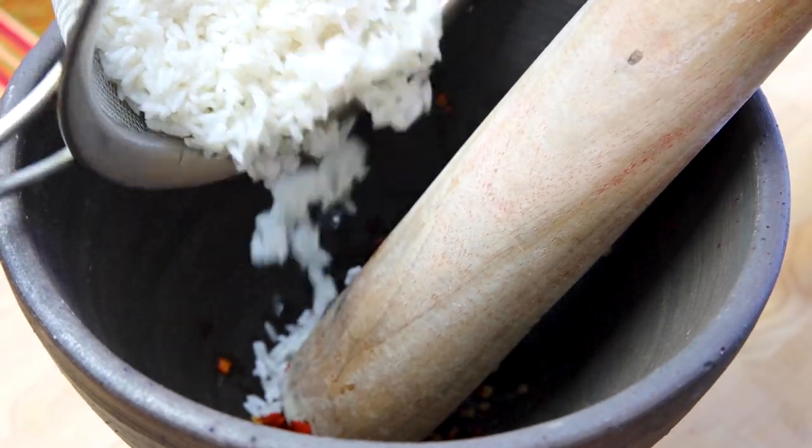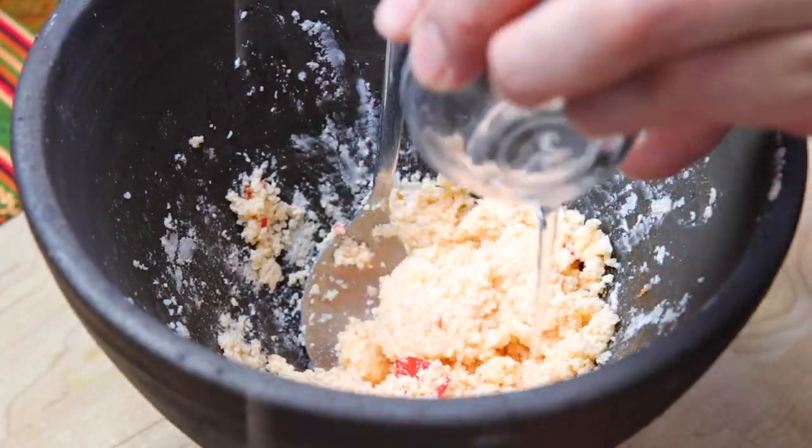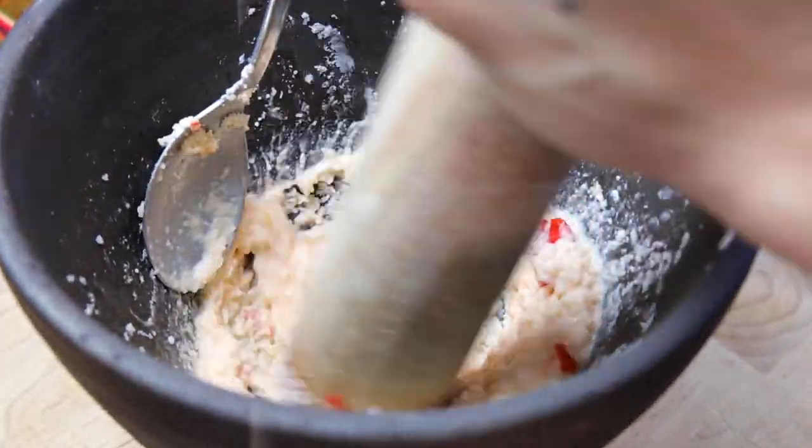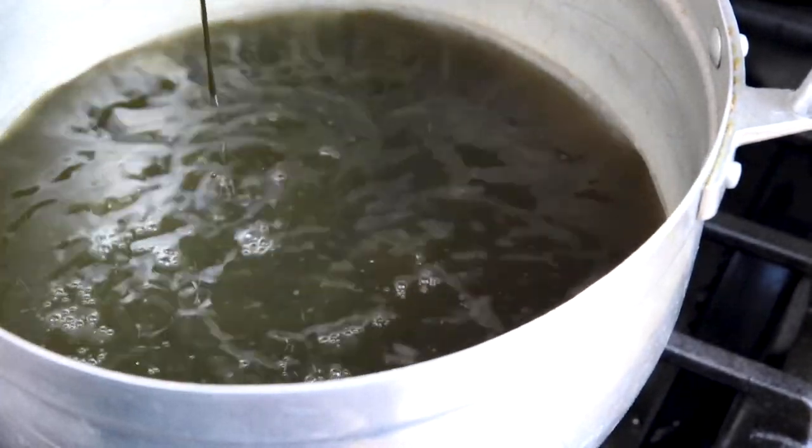Once it's in a fine paste, grab your soaked sticky rice and smush it until it becomes a powder. Add a splash of water and mix in a circular motion — you'll see it becomes a really sticky paste. Set the sticky rice paste to the side. Grab a big soup pot, add the water and the yanang extract.